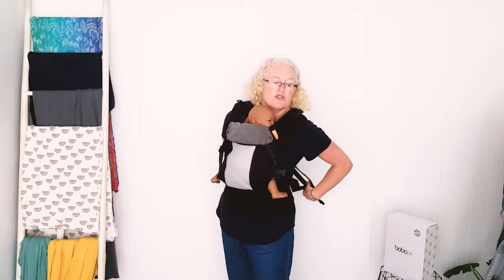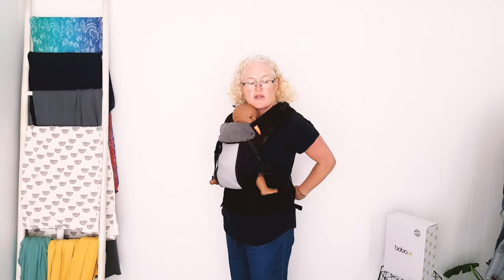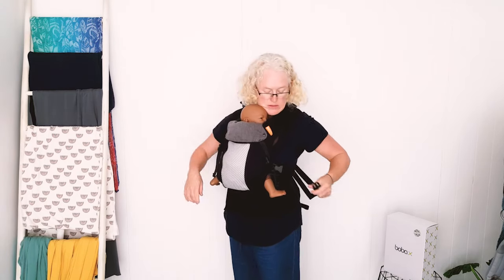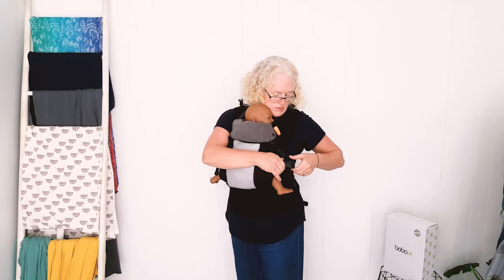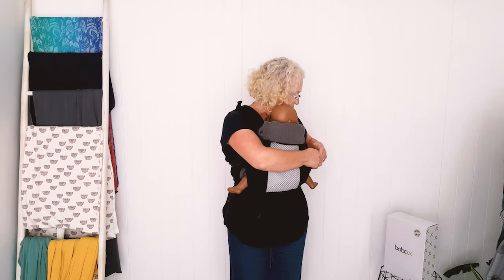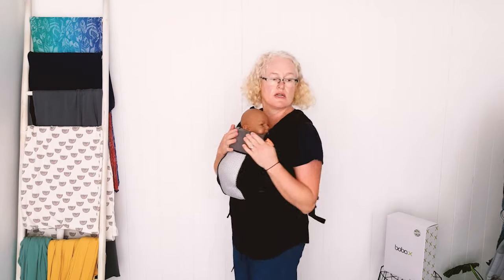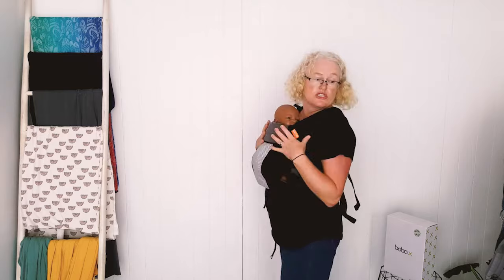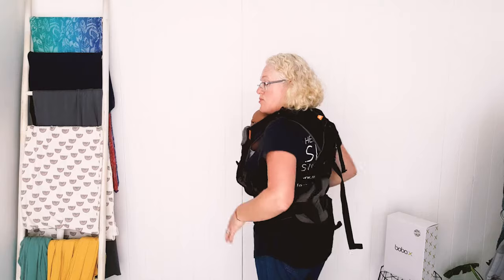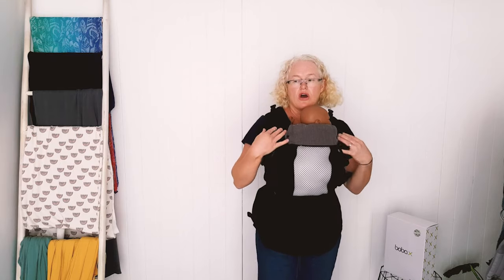So if you know you've got a back issue, I would probably go for the Beco 8 over the Gemini, though the Gemini is perfectly good for sore backs as well. With the little baby, the legs will actually still be in the carrier, just sitting on the cushion. This one is super comfy — cross straps, hips, lumbar support, and a nice wide waistband that's even better than on the Gemini, with a higher 20-kilo weight limit.